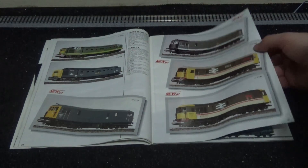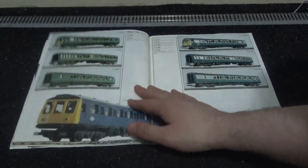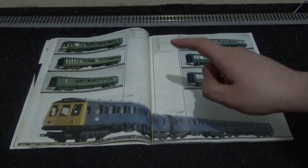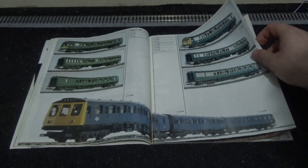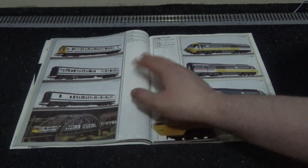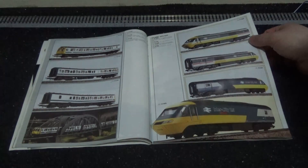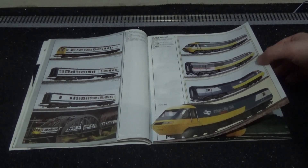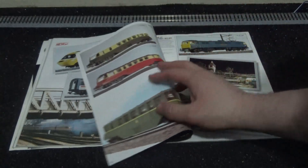We've got the Class 55 Deltics as well, although I believe they were released in the early 1980s so not new back then. Same with these Class 117 diesel rail cars — I'd like to do a review of those. We've got the three separate cars of the refurbished BR Class 117, and the HST in the original Intercity Executive phase one livery as well as BR blue and gray, plus the phase two Intercity Executive livery.